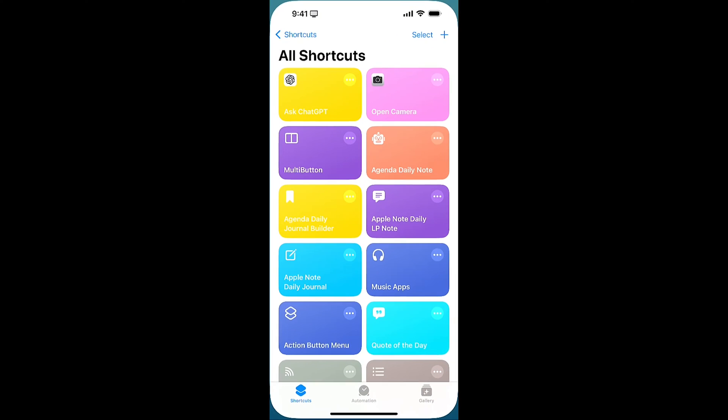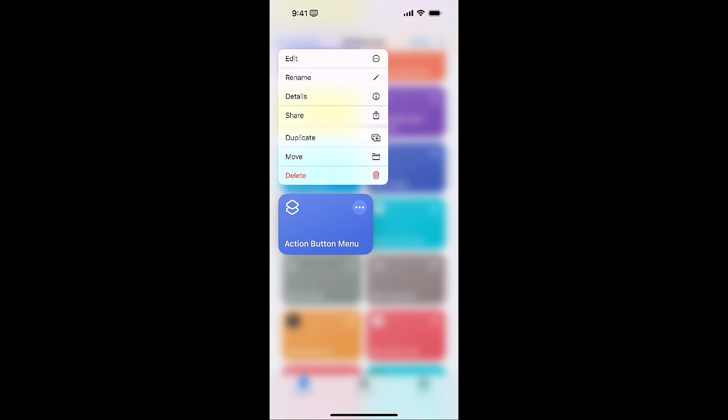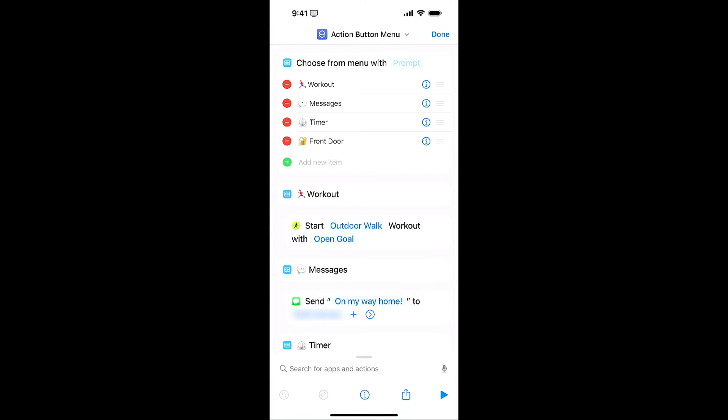Next, we're going to go and see how that is configured. If I go back out, let's go back home and go into Shortcuts. We're going to scroll down, see the Action Button Menu, tap and hold that, and go into Edit. This is what it looks like. From within the Action Button Menu, I'm starting with a menu where I've got different options, and each one of these options are going to trigger the action below it.